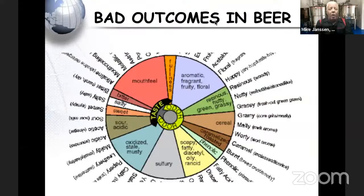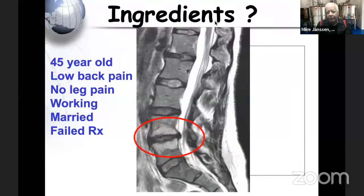Just like in beer, all of these are bad things that can happen during the process. I like to walk into breweries and tell people what's wrong with their beer, just like I ask my partner to tell me what I did wrong at surgery. For example, a 45-year-old with terrible low back pain, no leg pain, still working, self-employed, good social situation, tried everything — we probably think we have a good outcome for this patient.